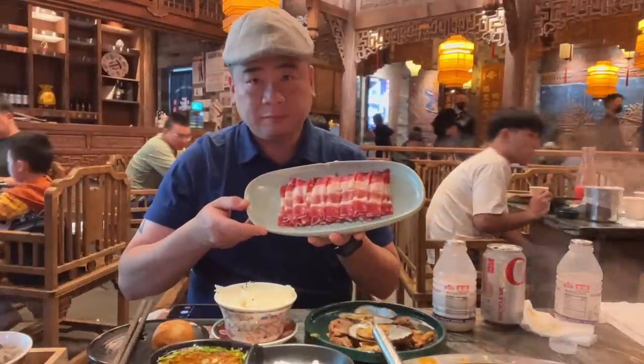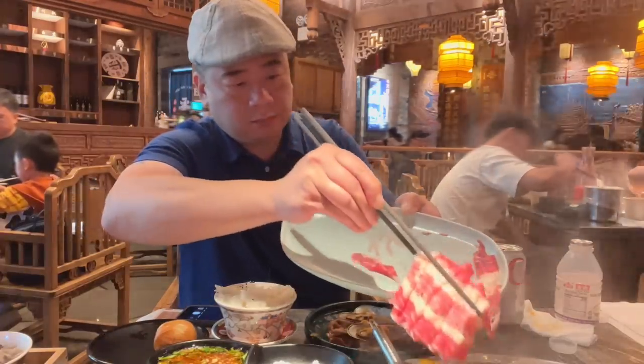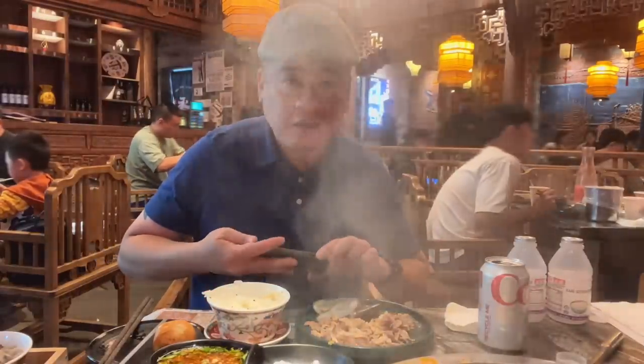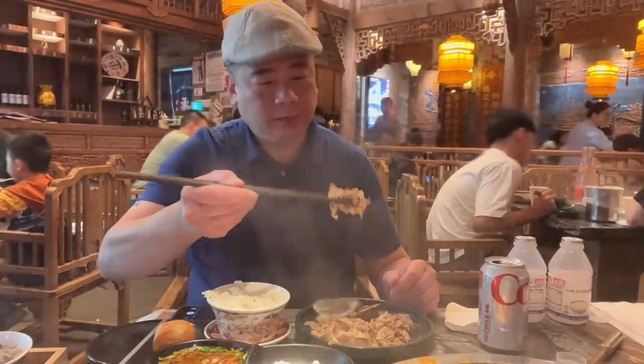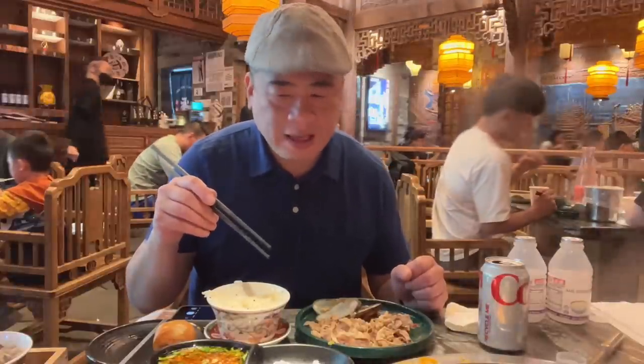Now it's time to give this beef a try. That beef is ready — let's take a closer look. Like a 7. To be honest, I enjoy the first beef best, and the first one was called the snowflake beef. Snowflakes, guys.